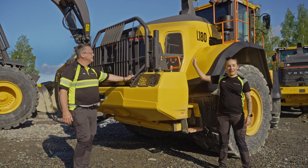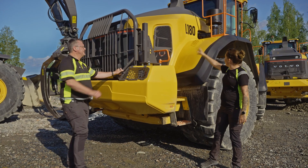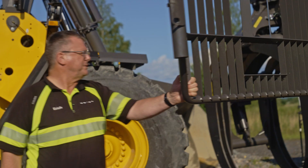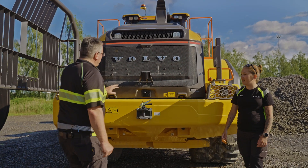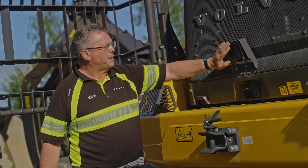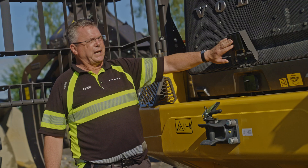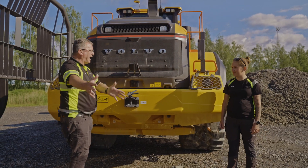Over here you can see we have the bolted orange handrails. You have them here and also up on the machine and on the cab. This is our CMS — collision mitigation system. We have had it for some years, and we have now updated it. It protects the operator when going backwards so they don't hit objects behind them.